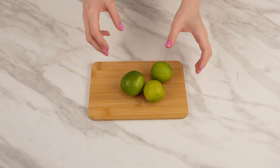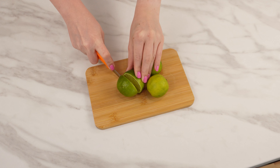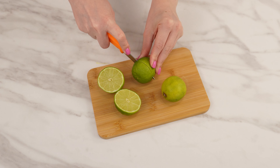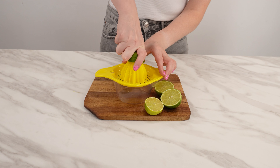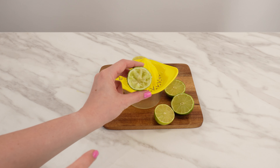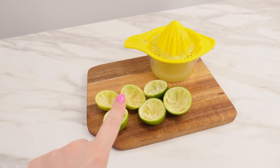Take a few limes to the bathroom. They have many properties you might not know about. Cut each lime in half. Lime peels offer plenty of useful qualities around the house. Squeeze the juice out of each lime, but you'll only need the peels for this trick. You can use the juice to make lemonade, for example.